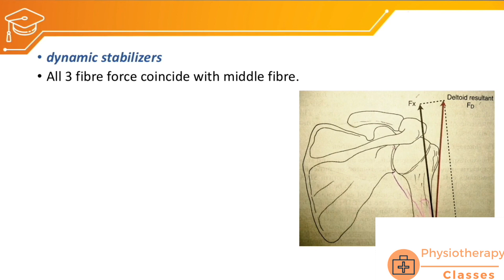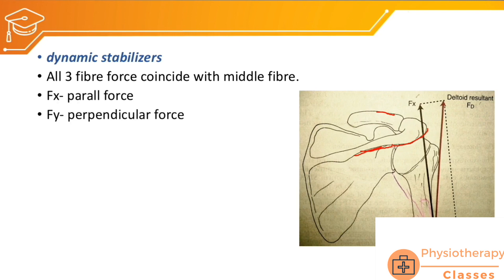The deltoid attaches from the acromion process, spine of the scapula, and lateral clavicle, and inserts to the deltoid tuberosity. Because of this attachment, when the muscle contracts it creates an upward translatory force called Fx, whereas there is only a small rotatory force Fy. So when the deltoid contracts it creates more of a translatory or parallel force directed upward — Fx is translating the humerus upward.